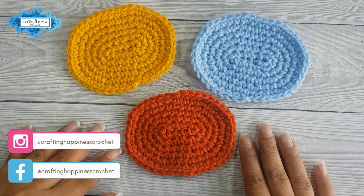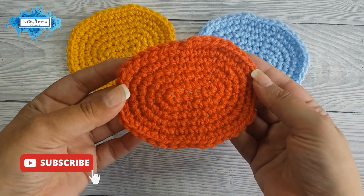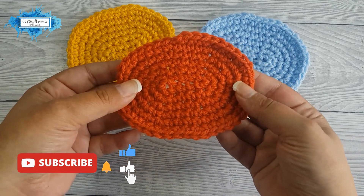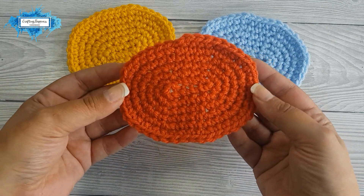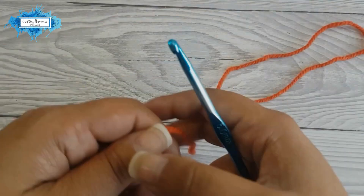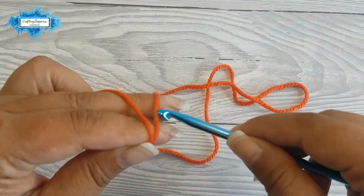Hi there, Arianna from Crafting Happiness here. In today's tutorial I'm going to show you how to crochet an oval, and I'll also explain how the pattern works and how you can make yours as big or as small as you like. So let's get started — we will start our oval with a chain of six.